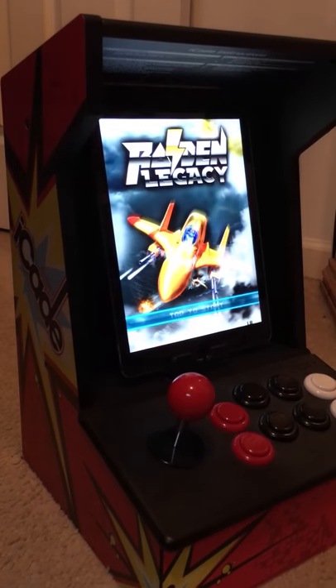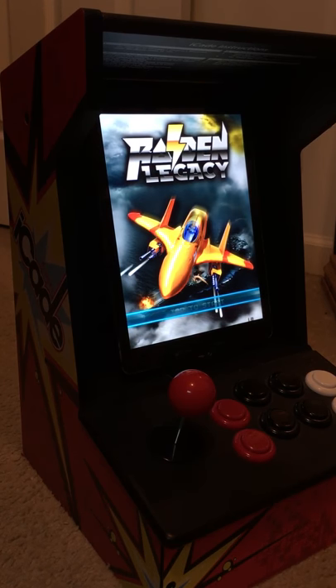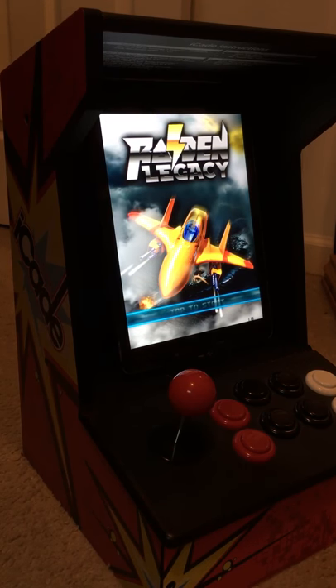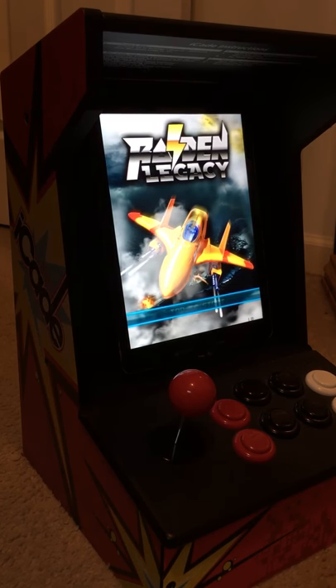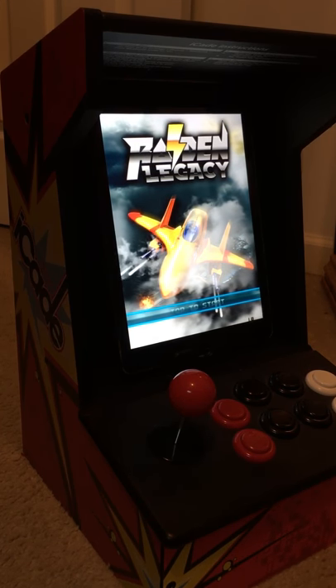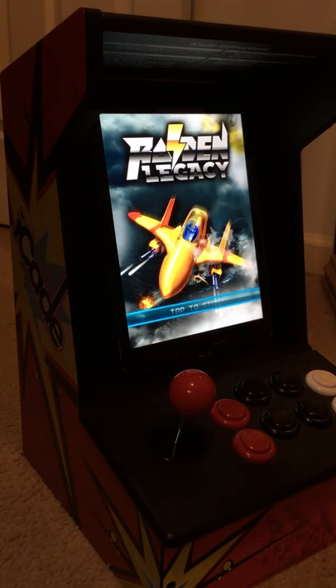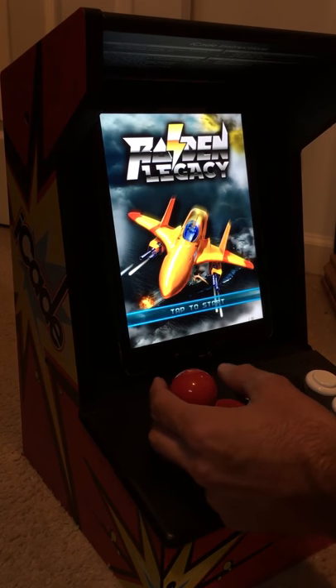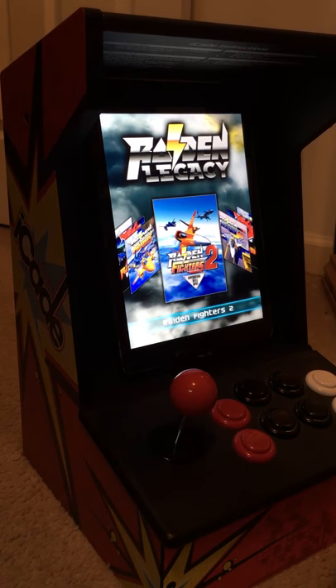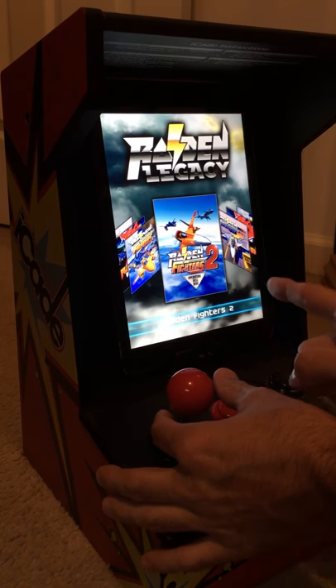I think you can still find them for around 40 bucks, which I think is worth it, as long as you do not keep updating your iPad. When I first got it I had another iPad and I was playing this exact game here, Raiden Legacy, and there was a lot of lag and glitching going on, so I decided not to update anymore. But yeah, if you can get your hands on this, get one.